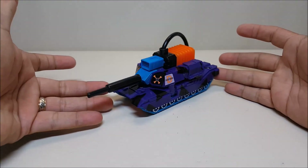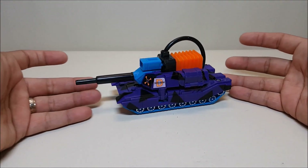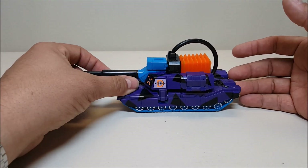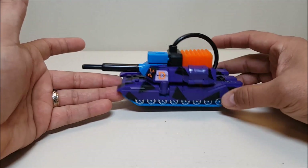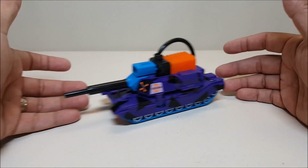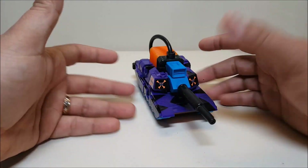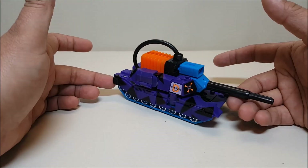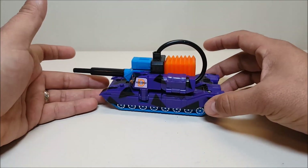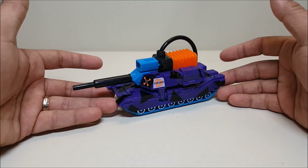Here in tank mode, Megatron is approximately five and a half inches long, seven if you go to the end of the barrel, and two and a half inches tall. It's a very similar version of that original G2 Megatron, just downscaled a little bit with some more features added on.